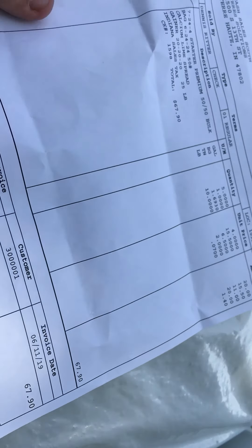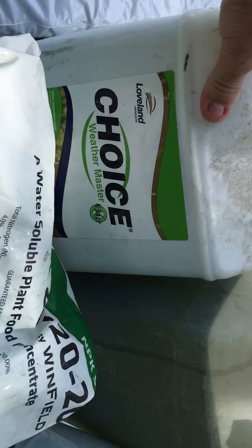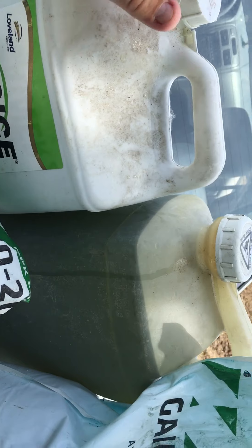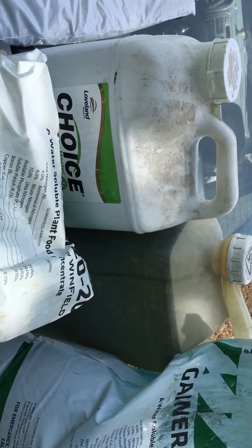The cost wasn't too bad — $67.90. This is the liquid 7-24-24, they call it a pop-up. I don't know, they use it on corn.